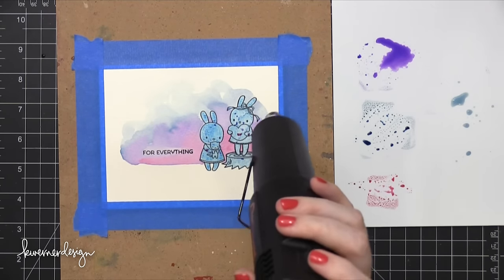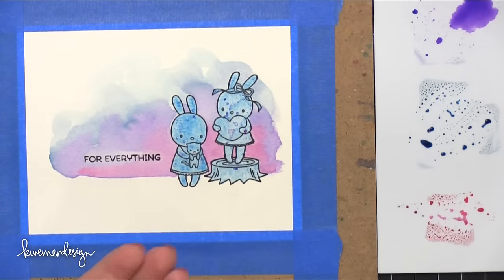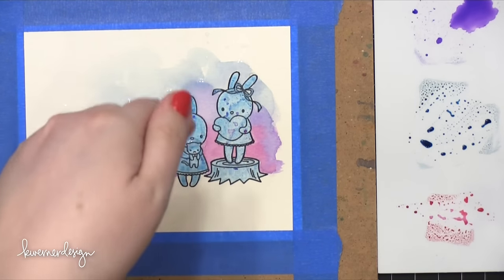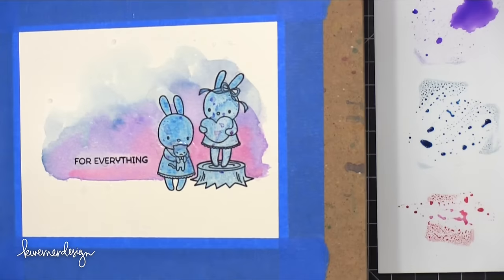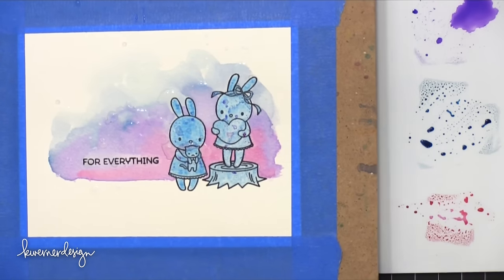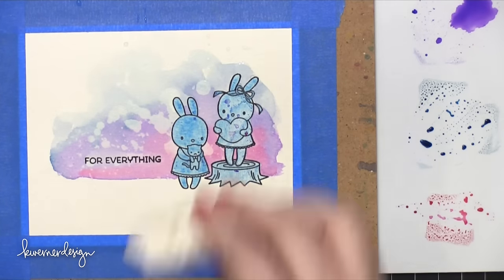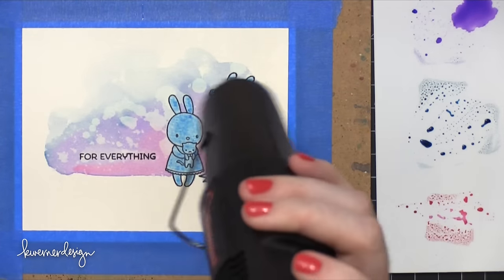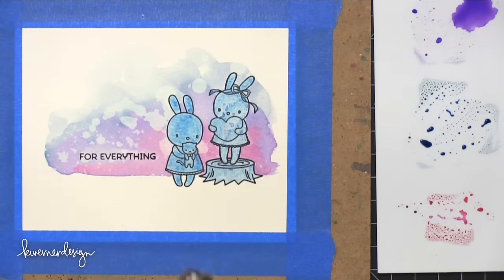I'm going to dry this really, really well. I'm going to do some water resisting — picking up some areas with water — so I want to make sure it's completely dry. I'm using my Distress Sprayer to spray some water into the palm of my hand, then I'll sprinkle that over the top in a really random fashion. I'll let that settle into the paper and pick up that board to make sure that water's moving around. You can see the color moving within those puddles — that's when you know it's a good time to pick up the color with the paper towel. I'm dabbing off that color and I get this kind of bleach splotchy look, which looks really cool. I'll dry this and make sure it's completely dry before I try removing the masking fluid.